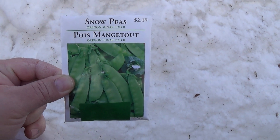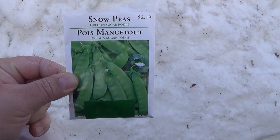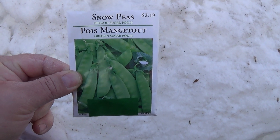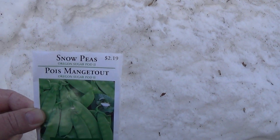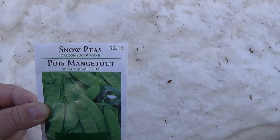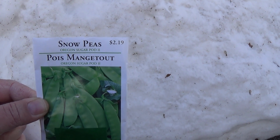Hello everyone and welcome back. Today I want to show you how to plant some snow peas. It's very important that you plant them while you still have snow outside, because snow peas do well in snow — that's why they're called snow peas.